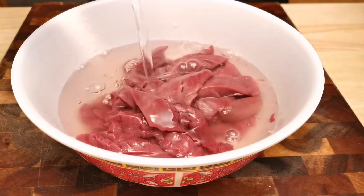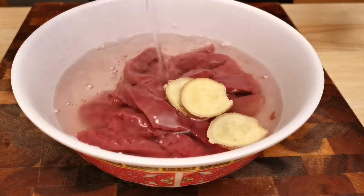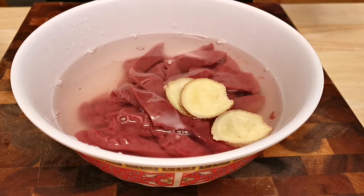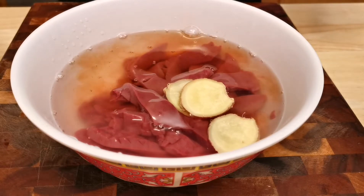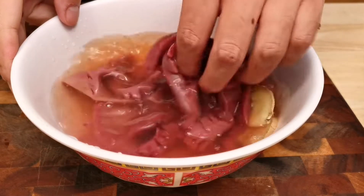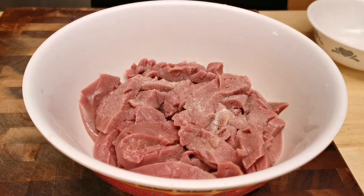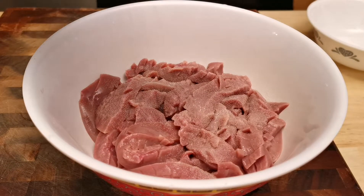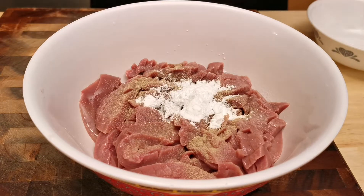Once the slicing is done, add cold water, a few slices of ginger, and cooking wine, then soak the kidneys for 20 to 30 minutes to remove the funky odor and extra blood. After that, wash the kidney with fresh cold water a couple of times, drain, and squeeze the slices a little bit to remove visible liquid.